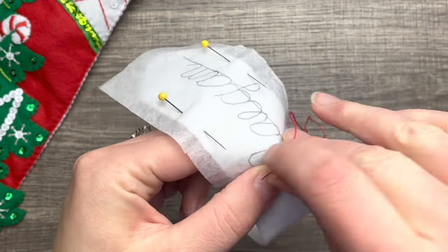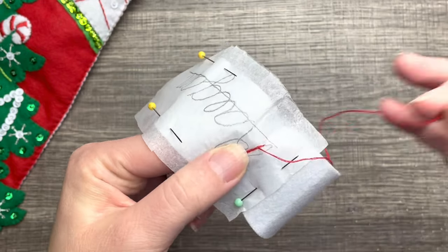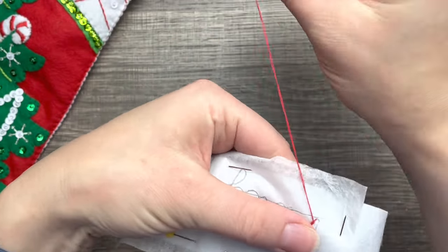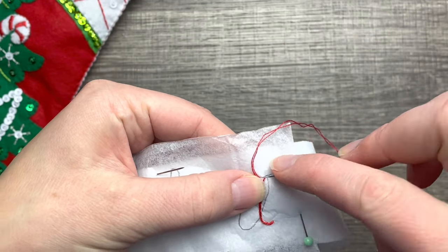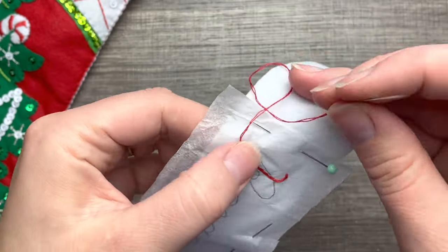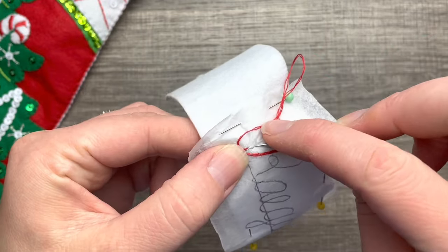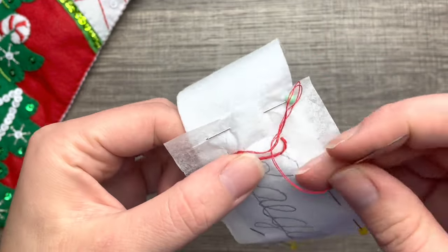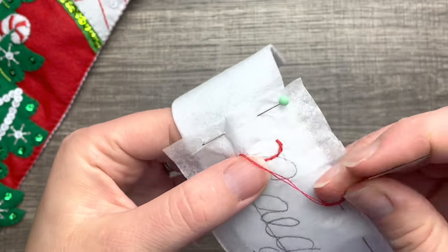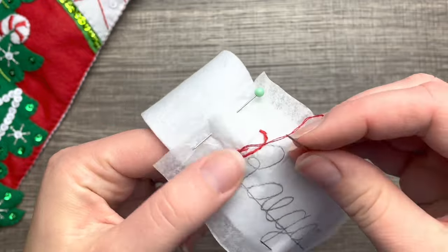This is how I do the names on the name tag. I'm doing an outline stitch using two strands of red, which is what the kit calls for. If you want to do a different color that's totally fine — I try to stick with the kit colors just to show you what they recommend, but you can easily customize it to whatever color you want.